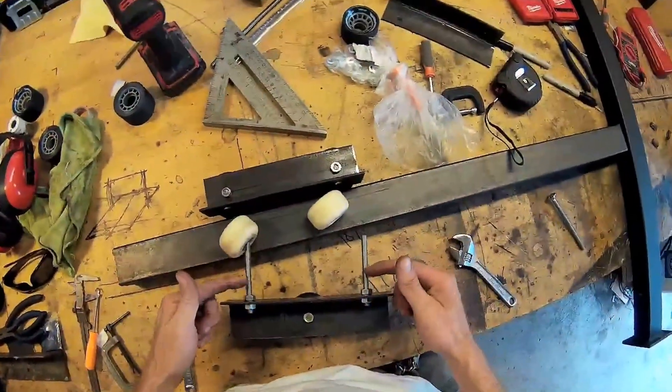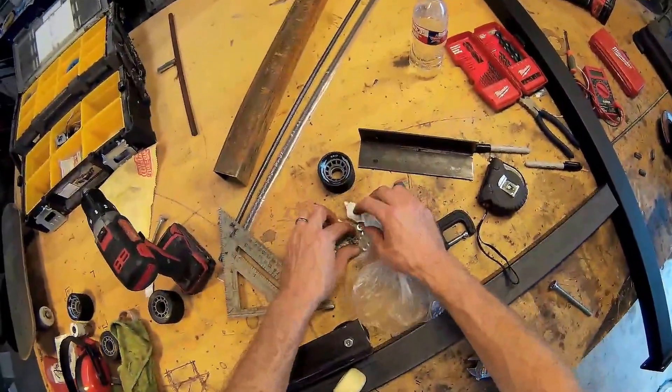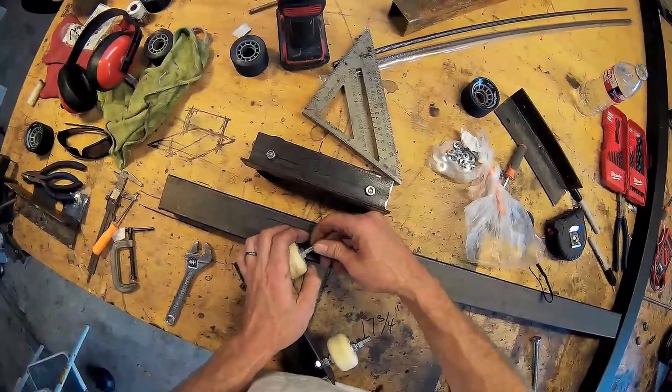I'm gonna add two more nuts, then the wheels, then two more nuts on the outside, and two more nuts. I think I got enough — wait, I don't know — I'm gonna need more nuts.